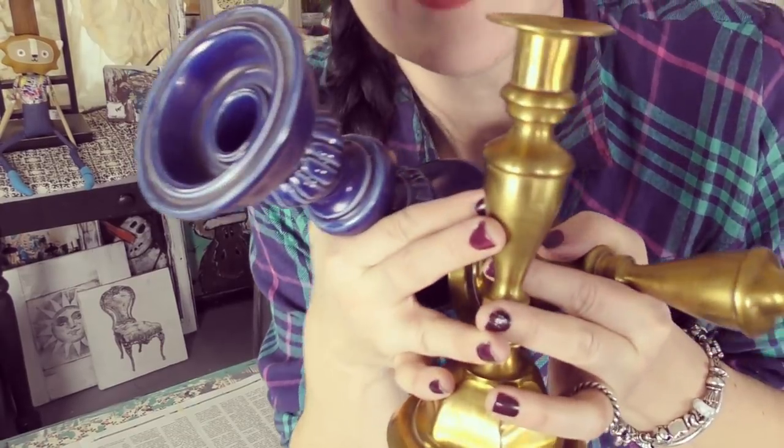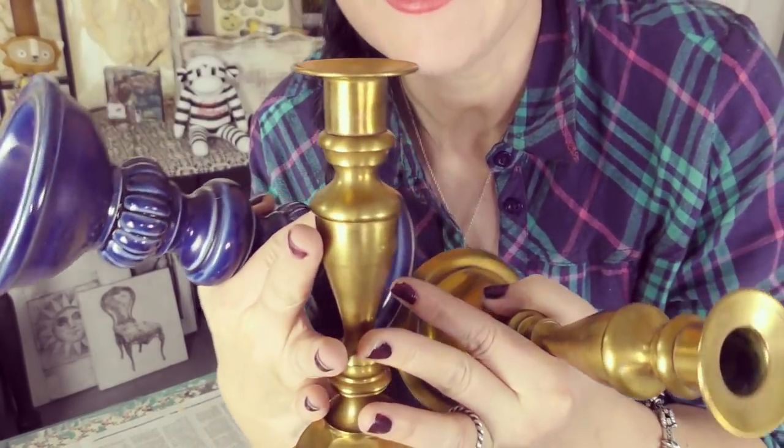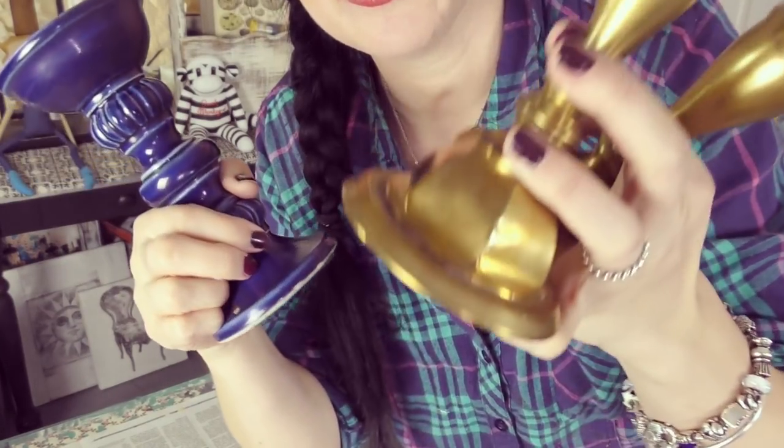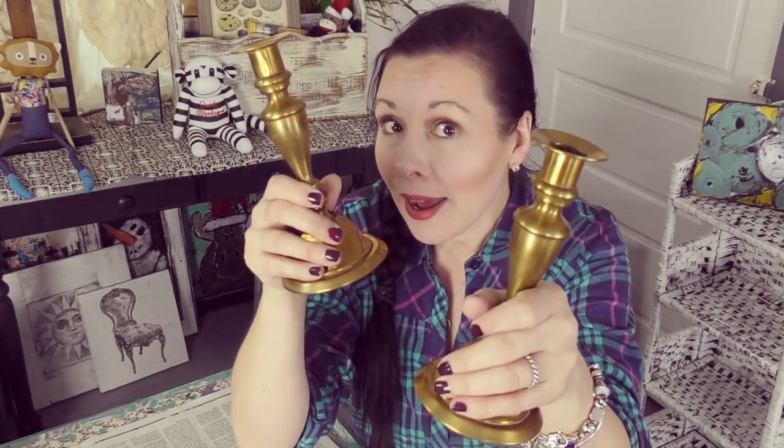I've been junking and I found myself some gorgeous candlesticks right here. Aren't they nice? Got them at my local Goodwill — 99 cents, $2.99, and $2.99. I want to give them some new life. Every time I paint candlesticks in my store, they always go. You probably have a pair of candlesticks in your house right now. If not, I'm going to show you how you can find some junking ones on your travels, make them beautiful, or give a new look to the ones you already have.